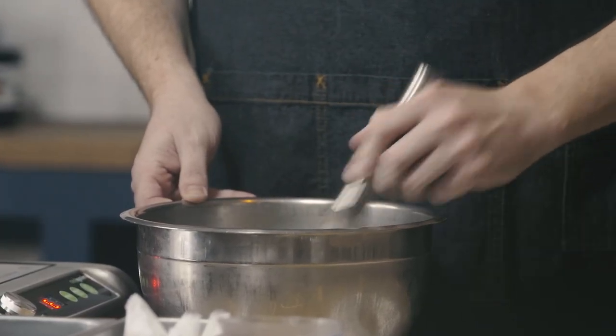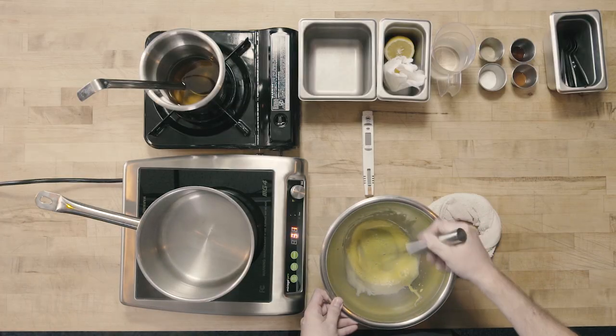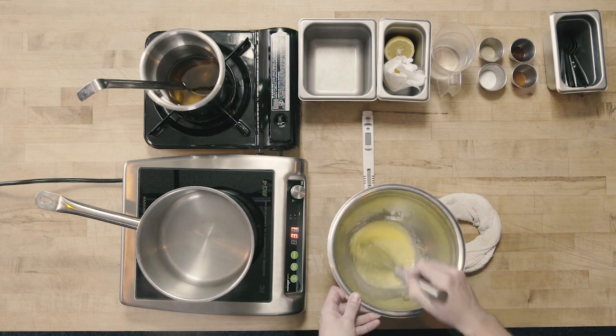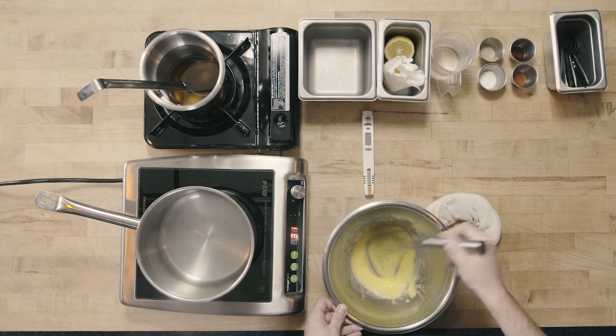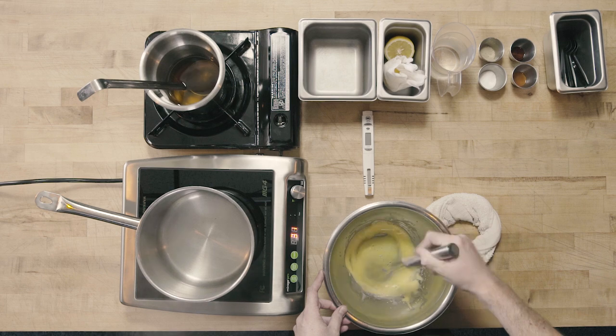Using my fine whisk, I'm going to start whisking my egg yolks along with my water and my lemon juice. I really want you to note the color right now — it's kind of a dark yellow. As we incorporate air using our fine whisk, we're going to change to a real sun-shiny, lighter yellow.